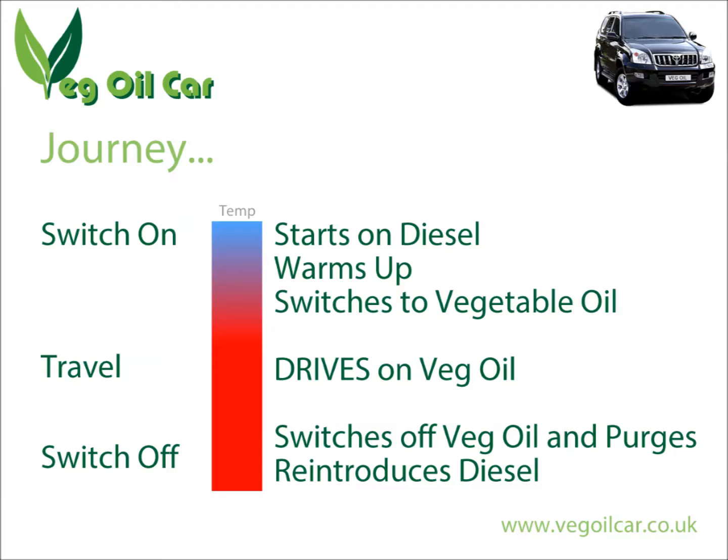So at the end of the journey, flip the switch — the switching valve kicks in, turns off the vegetable oil, turns on the diesel. Run the engine for a couple of minutes so that diesel fills the pipes and the injection pump. That way, when you start the vehicle the next day or a couple of hours later, the engine will start because the injection pump is already full of diesel, which is nice and easy for it.